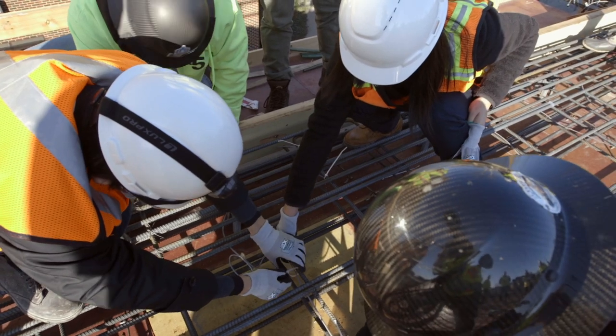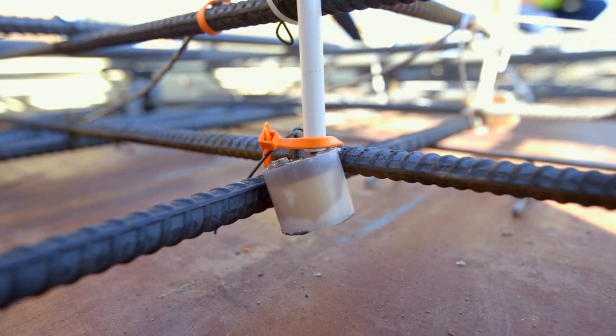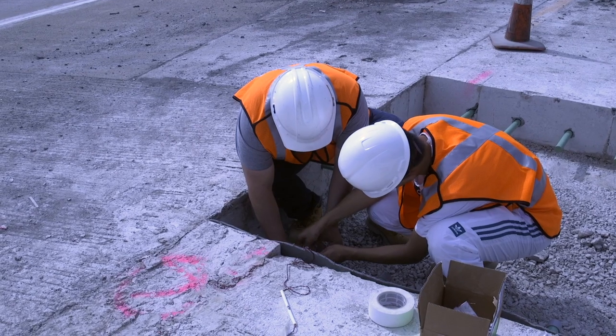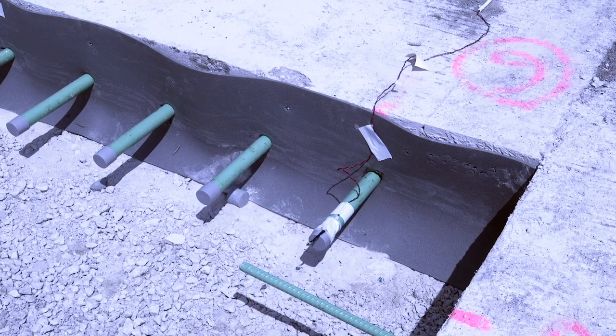The new sensors that we're using today use a different method, and it's all about the accuracy of in-place testing of the strength of the concrete. It's similar to the principle we used in the highway pavement project.